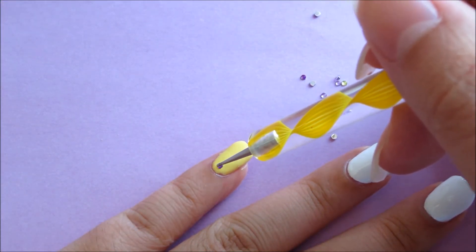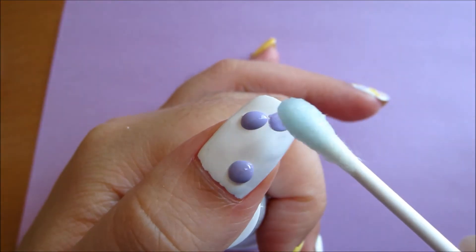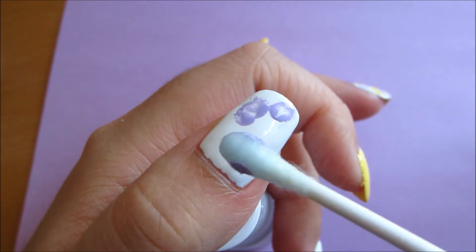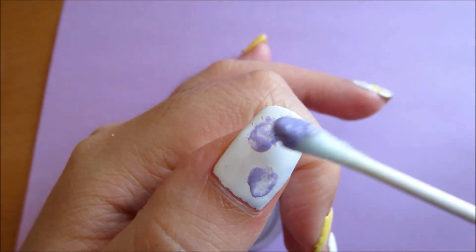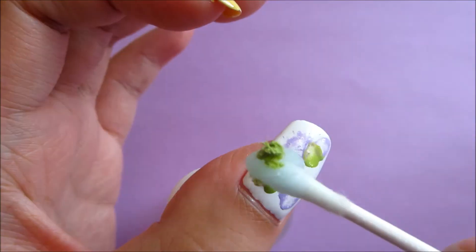Attach a purple rhinestone near the base of the pinky nail. For the thumbnail, dab some purple nail polish. Then with a q-tip dipped in nail polish remover, dilute the nail polish to get this watercolor splatter effect.